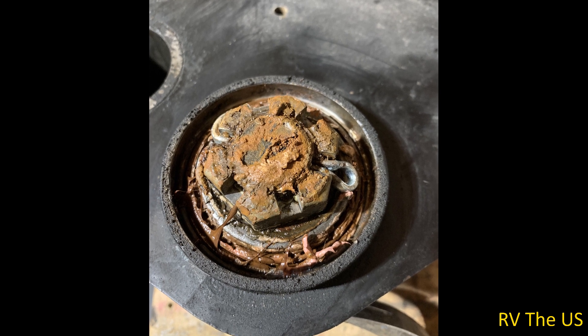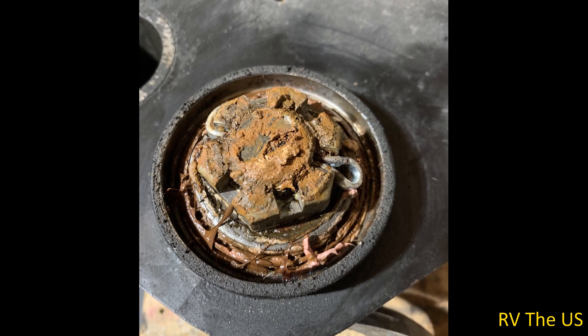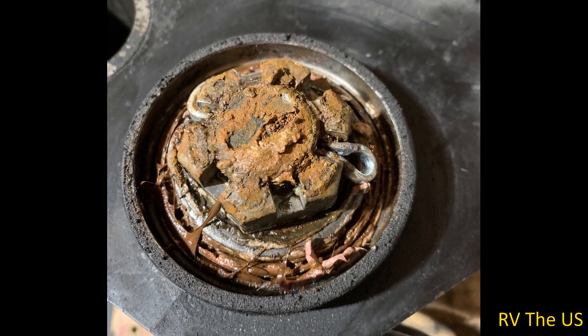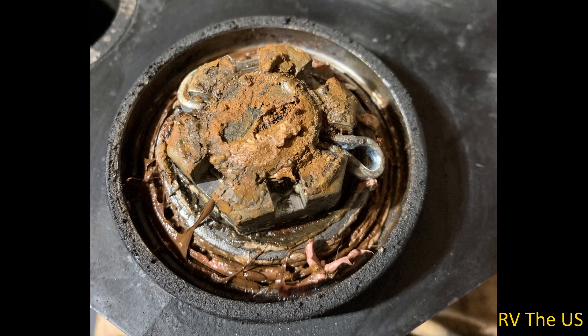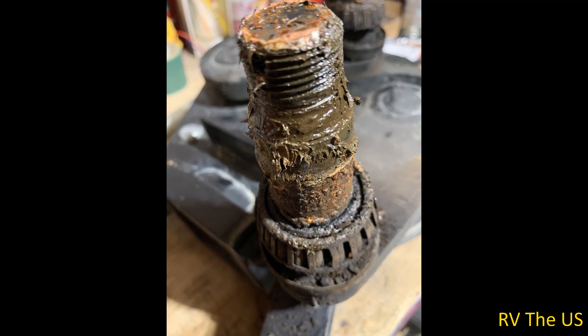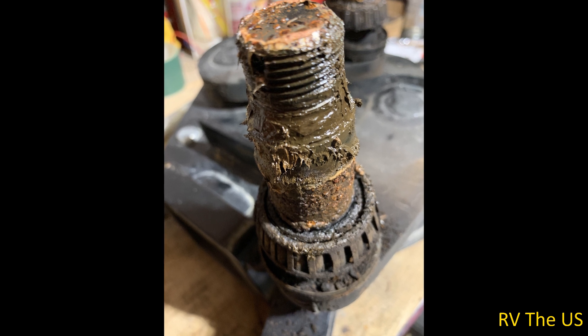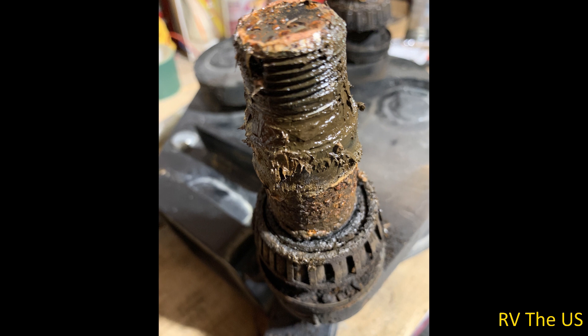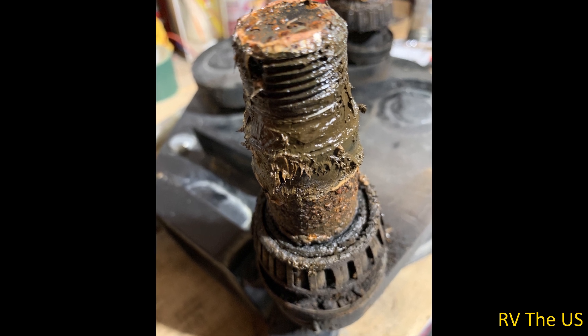I ordered a bearing replacement kit from ProPride, which comes with bearing seals, new cotter pins, and new hubcaps. I would recommend just ordering it from ProPride — it's all the right part numbers. I tried to source it from Amazon and frankly it was really difficult to find the right part numbers, and it wouldn't have been any cheaper. So just order it from ProPride.